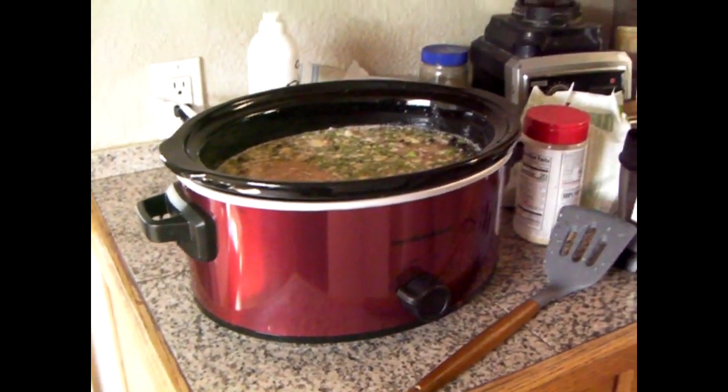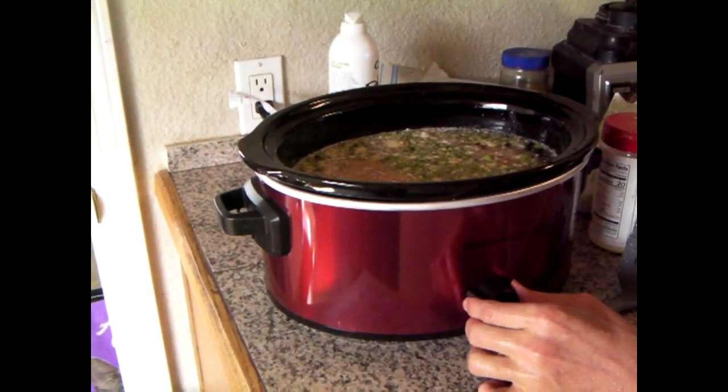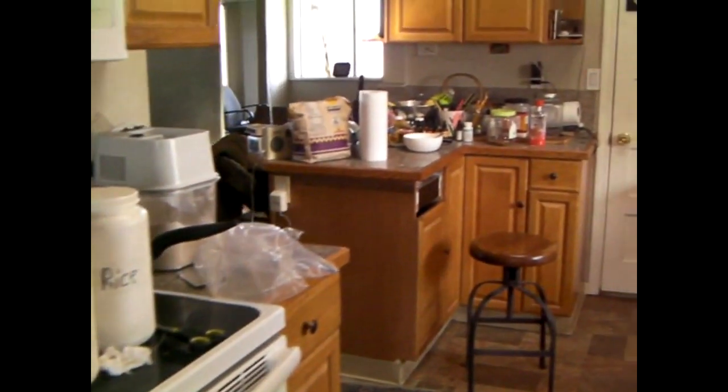Where's the lid? I don't know — in the kitchen, on the counter in there. Turn it on low. Alright, there's the lid.